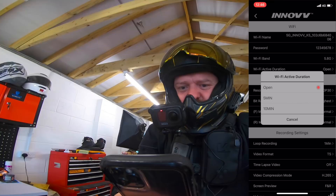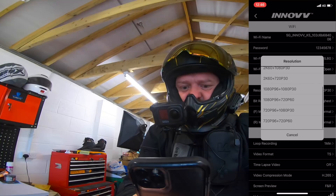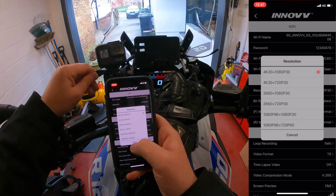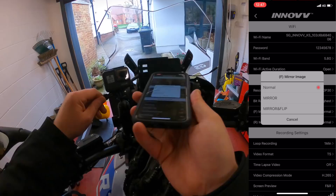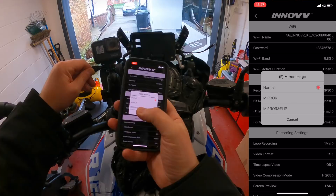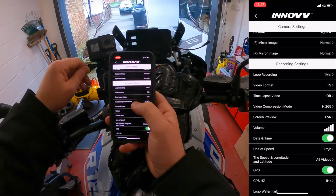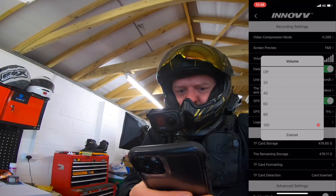Resolution options: the maximum on the front camera is 4K at 30fps, or 2K at 60fps. The rear maxes out at 1080 at 30fps, or 720 at 60fps. Setting both to 4K at 30 and 1080 at 30. Bit rates can also be altered — setting to the highest quality possible. Mirror imaging lets you flip footage if the camera is mounted inverted. Loop recording is set to one-minute intervals, with options up to 10 minutes. Video format changed to MP4. Video compression set to H.265.